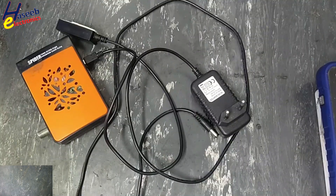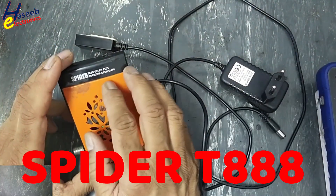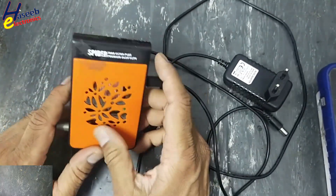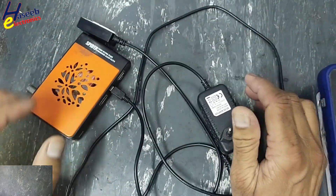Assalamu Alaikum wa Rahmatullahi wa Barakatuh, friends, welcome back to my channel. I have a Spider T88 Ultra Plus HD receiver that is not turning on. Let's see what's wrong here.